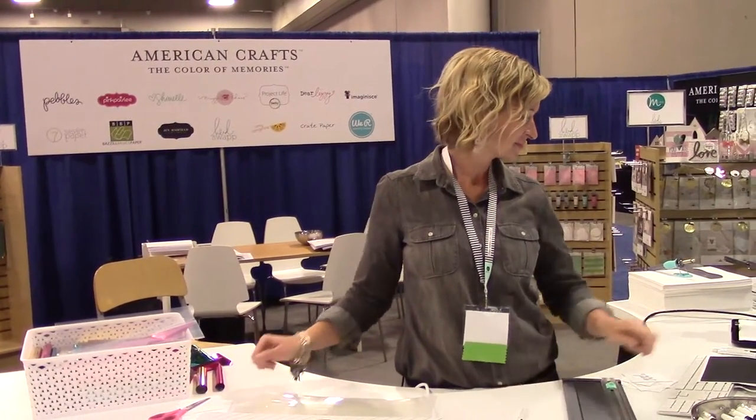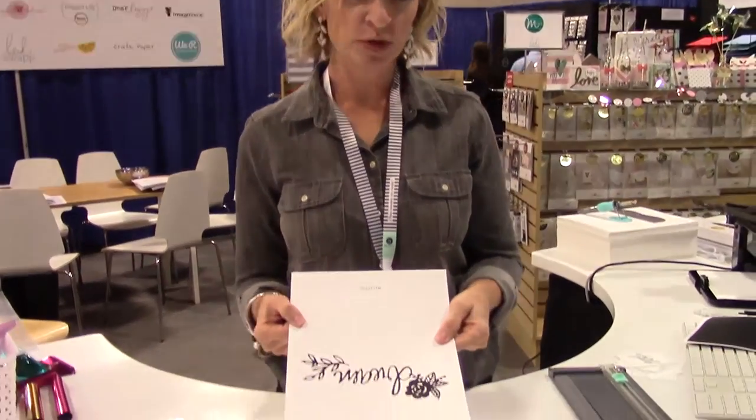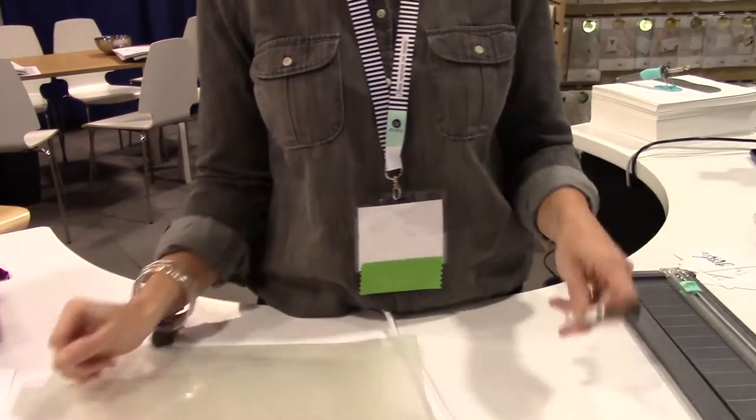We are back at the American Crafts booth and Natalie is going to show us another fun tool. So today we're making traditional sheets — you've probably seen this before. We have a lot of free printables available on Heidi Swapp's website and blog. We're just making these as demos today, but one of our new awesome products that we're featuring is, ta-da, the toner pen.